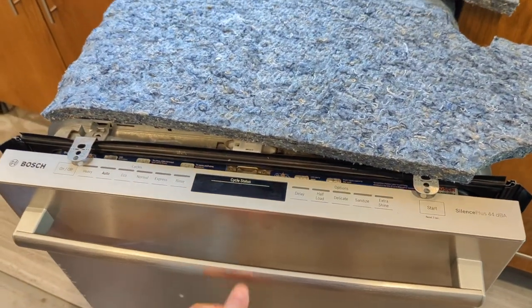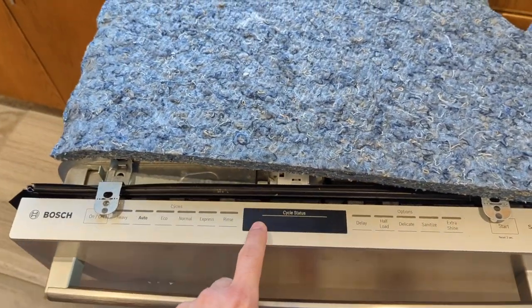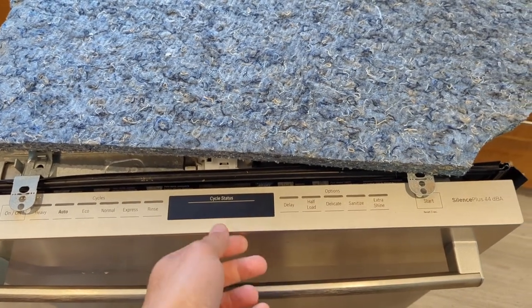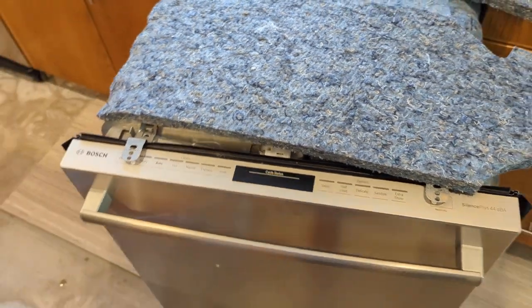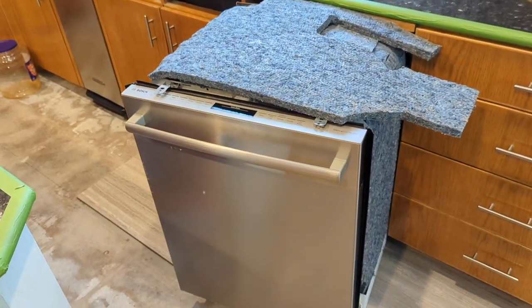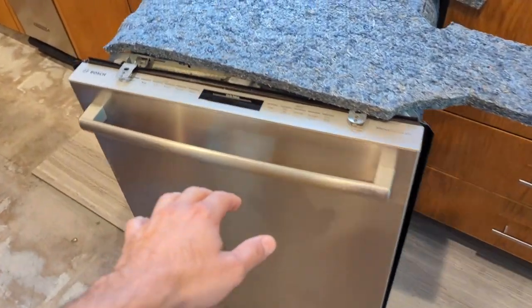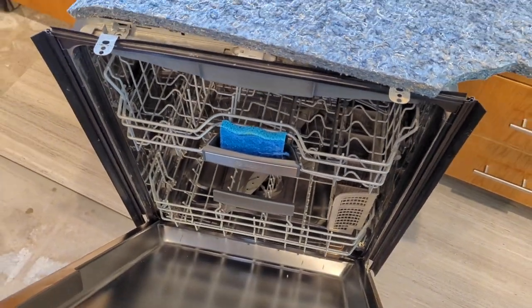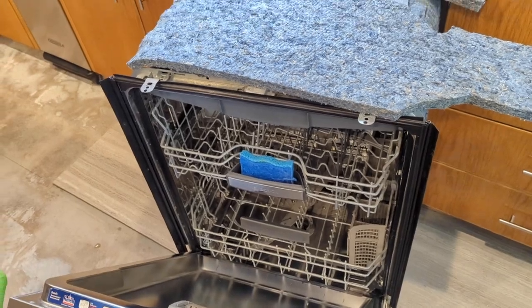We got an error the other day that popped up. It said Aqua Stop, and it had an E and a number 5. What was happening is the drain pump was running continuously, even though it was dry in the bottom of the tub — there was no water, but the drain pump kept running continuously.